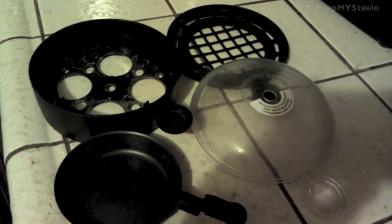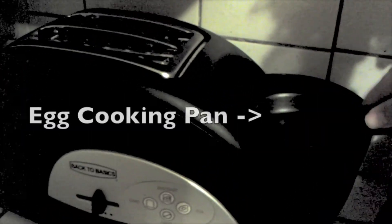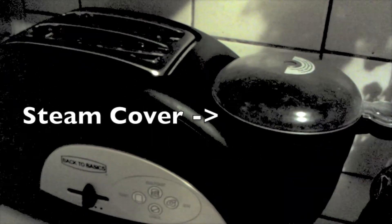Here you see the attachments: you have the egg poacher, the egg boiler, the meat steamer, and the steam cover. Here you can see the order that you put the attachments on to poach your egg. The cool thing is that your toast won't pop until the egg is actually done cooking. That's it for this toaster and egg cooker. Thanks for watching.